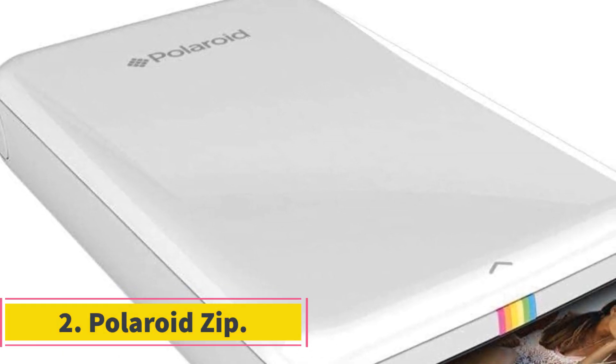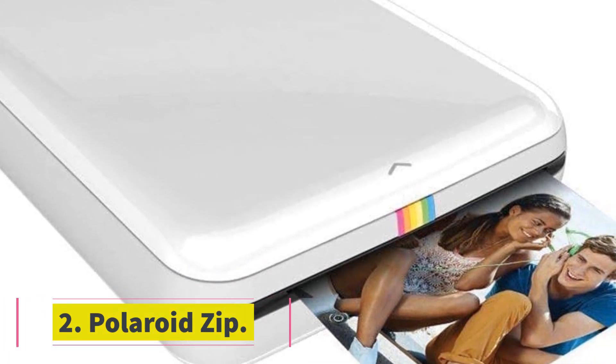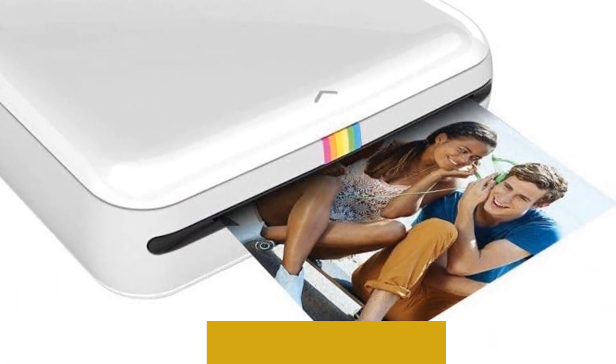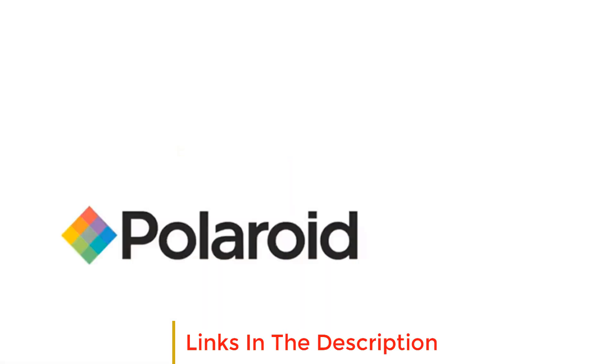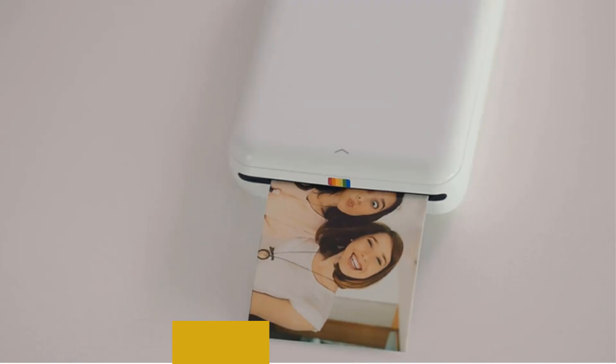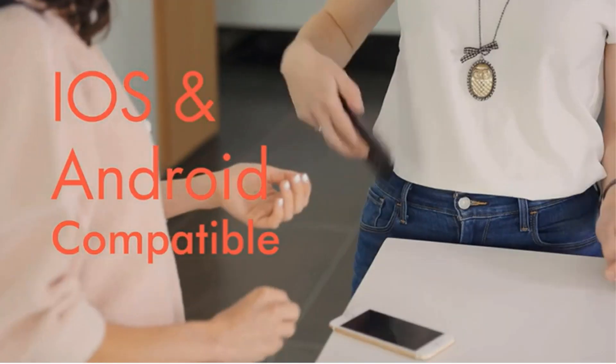Number 2: Polaroid Zip. The Polaroid Zip is a sleek, compact, pocket-sized, stand-alone printer that makes it easy and convenient to instantly print pics to share, with no ink, toners, film, or cartridges. It's very handy and easily fits in your pocket. It also comes in different colors to fit your taste: black, blue, orange, and white.